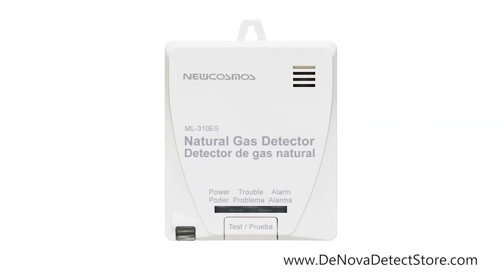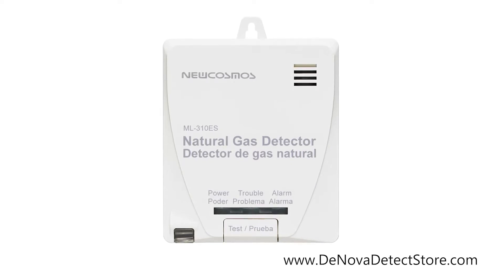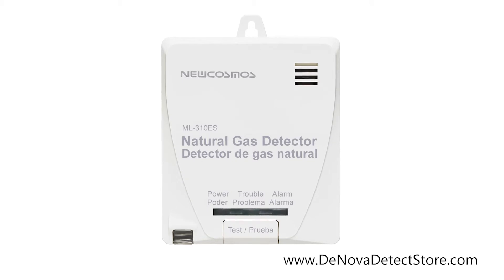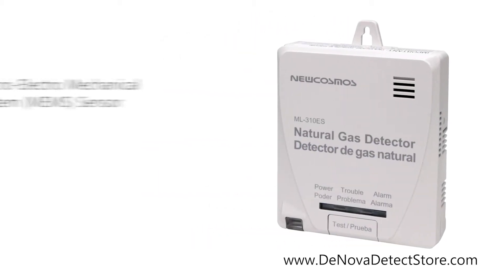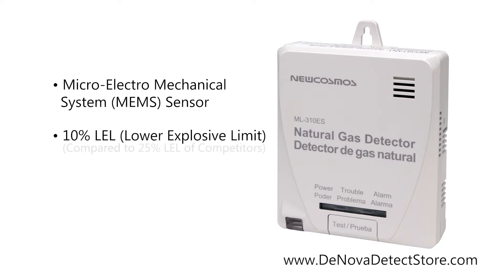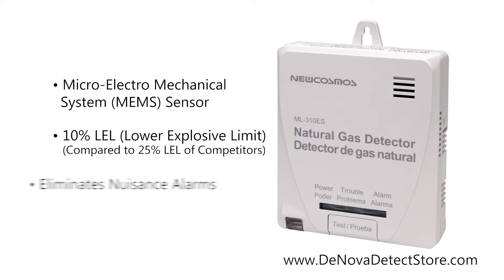The new Cosmos Natural Gas Detector features revolutionary sensing technology that enables superior features and performance. These natural gas alarms are equipped with a micro-electro mechanical system manufactured to a 10% LEL gas alarm threshold, alerting you to emergencies much sooner than traditional technologies and virtually eliminating nuisance alarms.